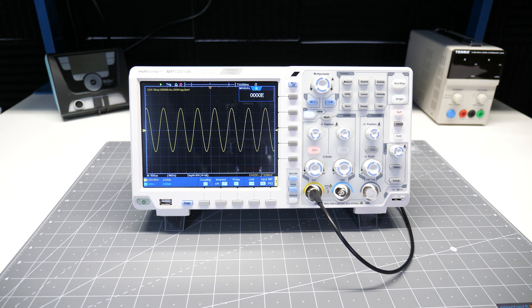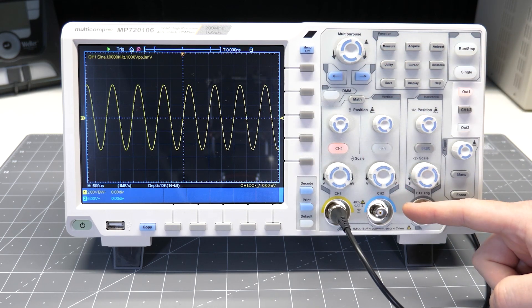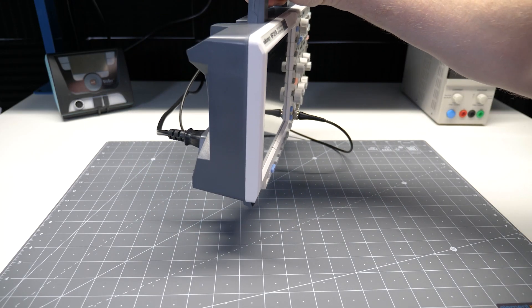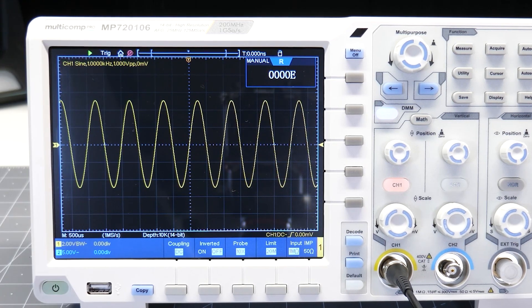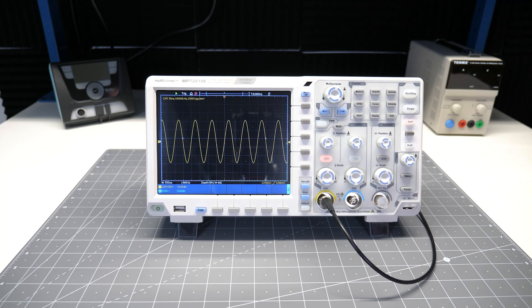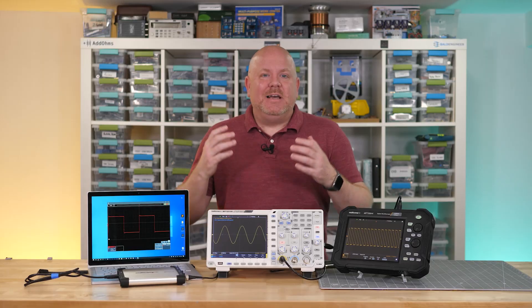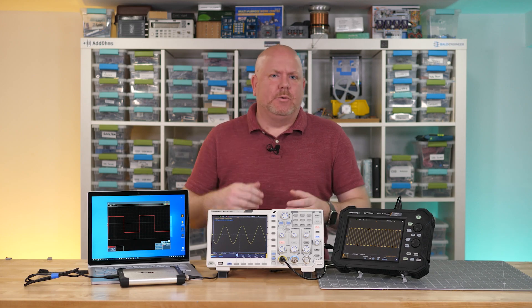Bench oscilloscopes are the form factor we probably think of when we hear the word oscilloscope. There is a screen, some knobs, buttons, and BNCs for inputs. Unlike the Bald Engineer, bench oscilloscopes have gotten both lighter and thinner over the years. Depending on the scope, there could be a scale and position knob for each channel, or sometimes one set with buttons to multiplex them. Newer bench scopes have touchscreens, and all manufacturers like to talk about pinch-to-zoom, which is something I've never liked — it scales weird, and it's awkward to hold your hand. Unless you're shooting a video, in which case it seemed to work really well.